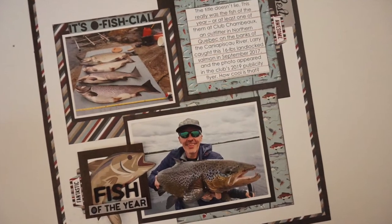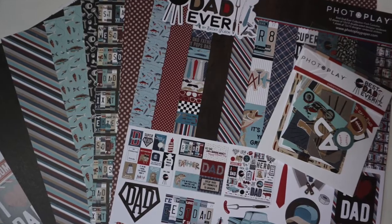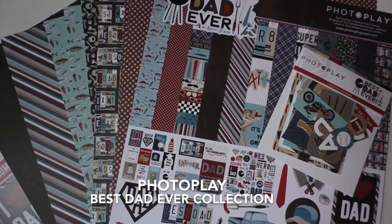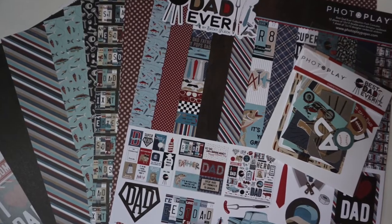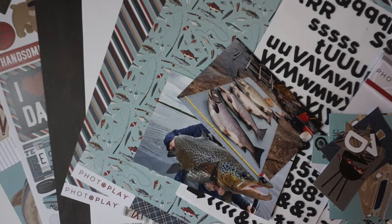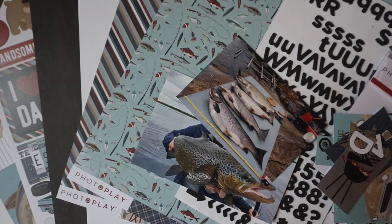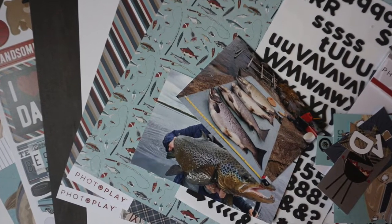I'm going to give you step-by-step instructions and measurements for photos and page parts will be written on the screen. Now this is what I'm going to be using, which is a new collection by PhotoPlay called Best Dad Ever. I have the 12x12 paper pack, which also includes a 12x12 sheet of cardstock stickers as well as the ephemera pack. And from my stash I added some alpha thickers as well as white cardstock.